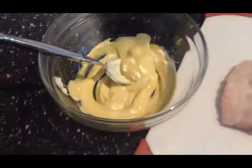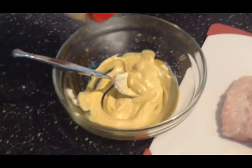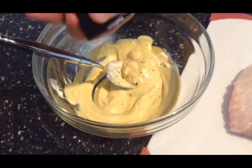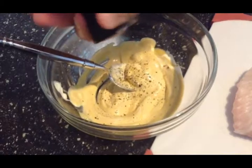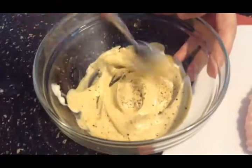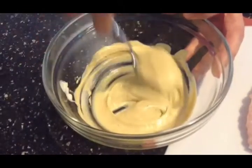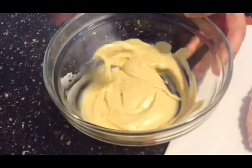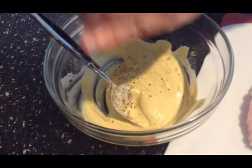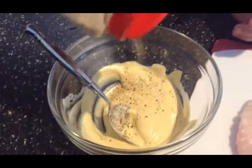I'm going to add in just a little bit of garlic powder inside of that mustard and of course some cracked black pepper. Just do that to how much you like, whether it's garlic or black pepper. I might add just a little bit more black pepper like that — maybe just a touch more garlic. I like the garlic flavor with this.